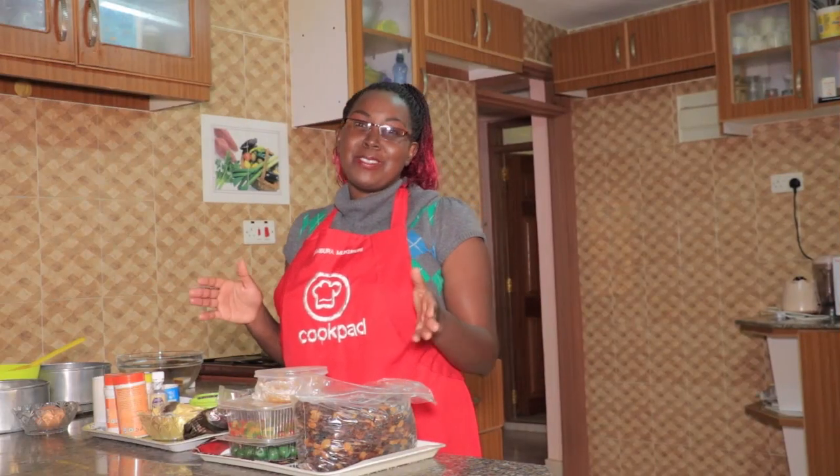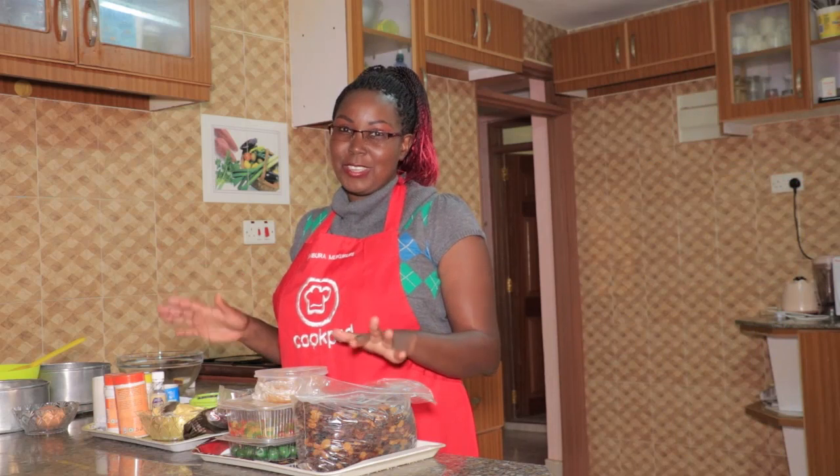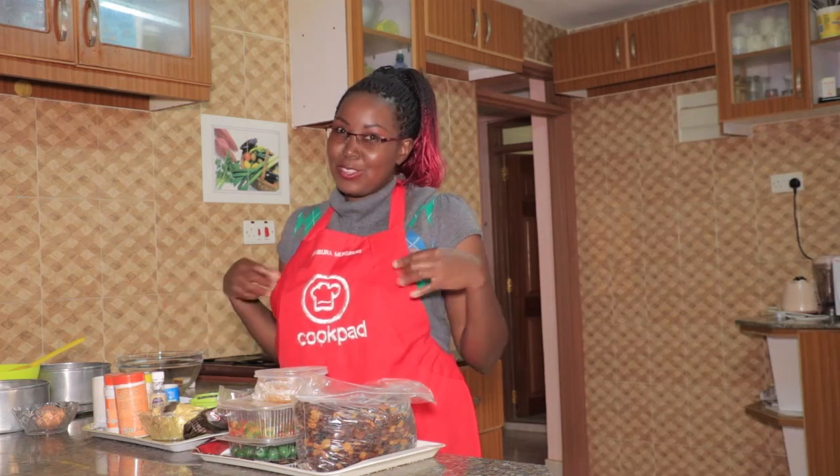Hi guys, my name is Nyambora and this is What's Cooking Kenya. Today I'm going to show you how to make a very easy fruitcake. I know it's the Christmas season — you can see I'm dressed in red — and one of the most requested cakes is a fruitcake, so today I'm going to show you how to make it at home.